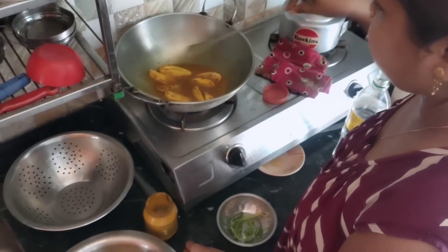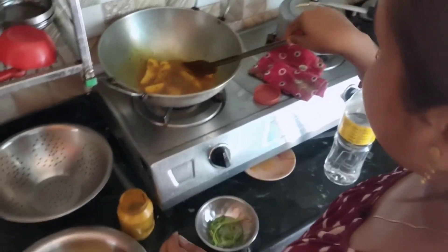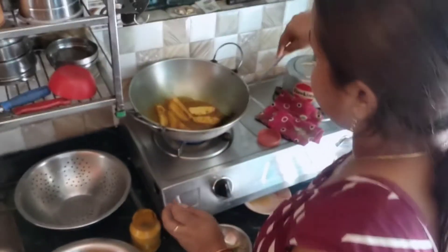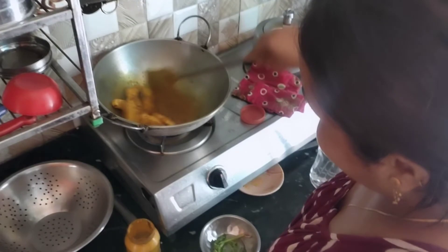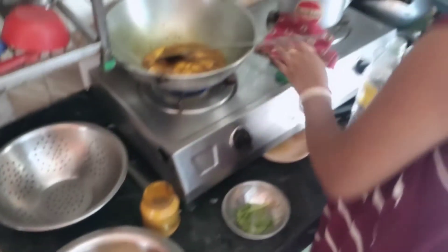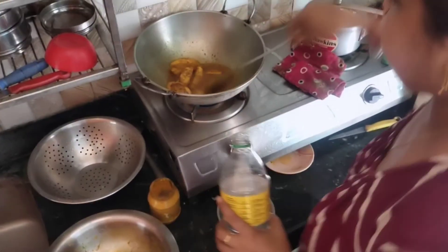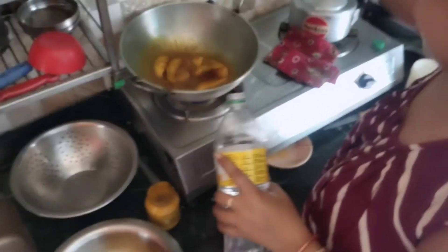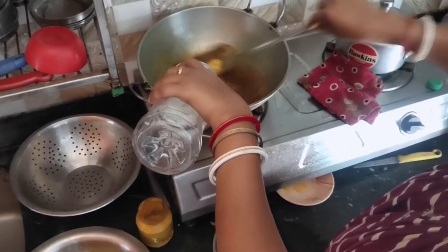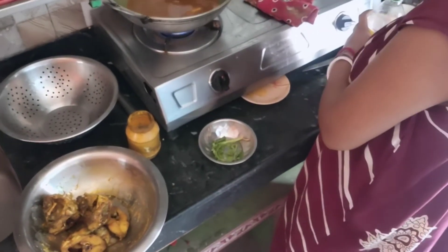If you don't see the oil, you need to add a little more heat. We have all the ingredients. You have to add a little bit of water. I will add the pasta.